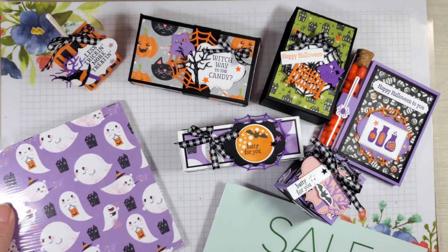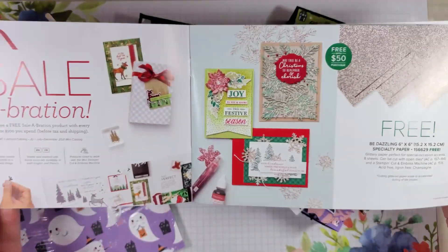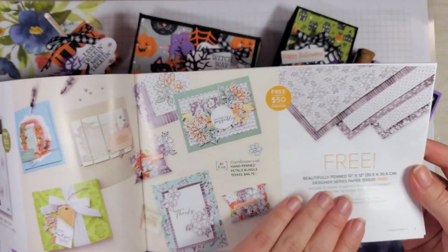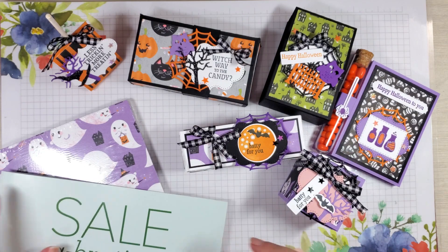In addition to all these supplies, you'll also get to choose a celebration item of your choice. When you sign up, you'll have a chance to choose what item you would like out of this catalog for no additional cost, which is great because you're getting a lot in this class to begin with.